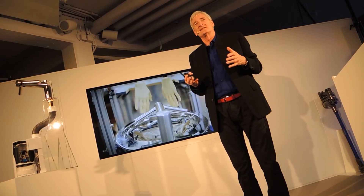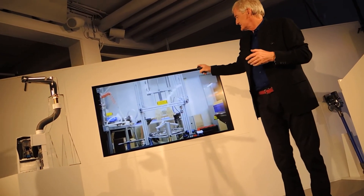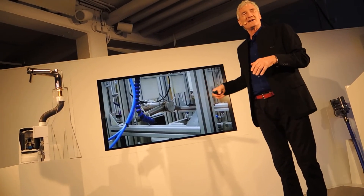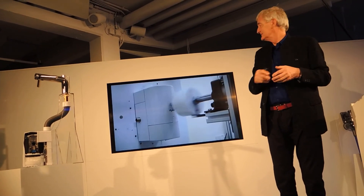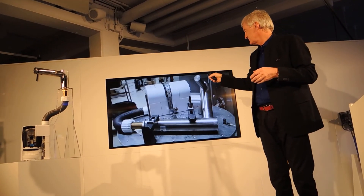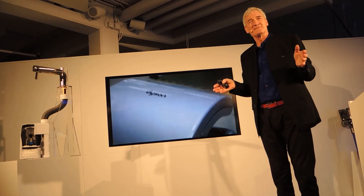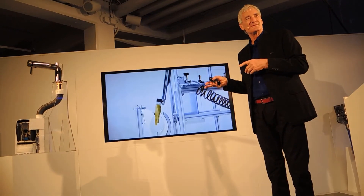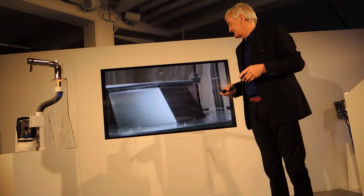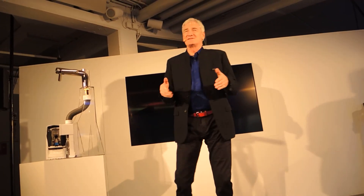We do a lot of product testing. Those hands have gone up and down 250 million times — they're resin hands to replicate our skin. And the reason for that is it's totally unnecessary in Germany, but you mustn't forget that in England we have football supporters. Thank you very much. I hope that's given you a brief introduction to what we're doing here.